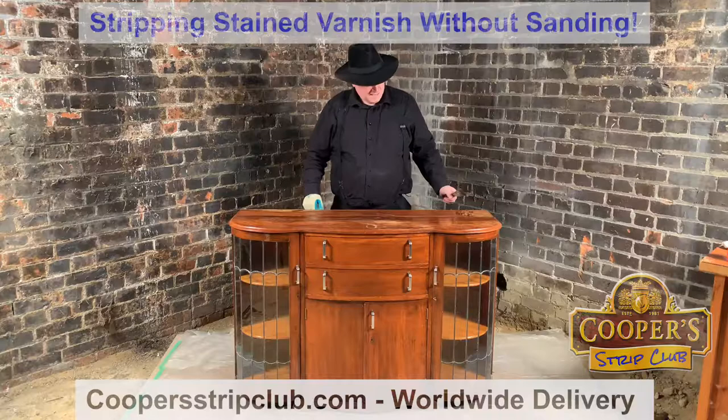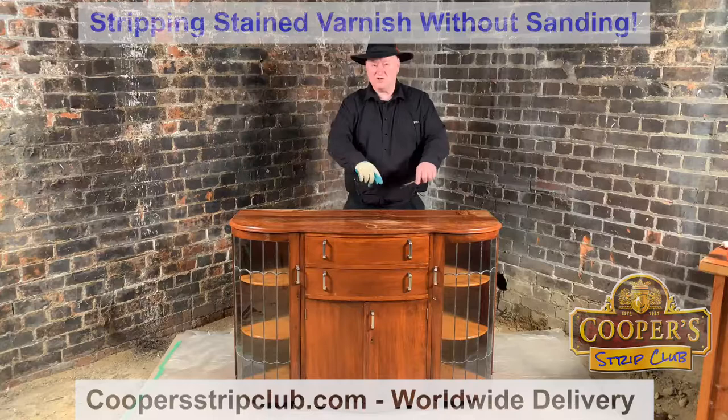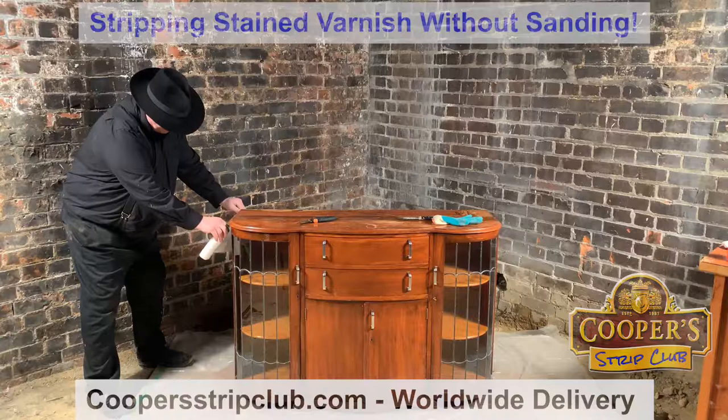Hi everybody, I'm Simon Cooper from the Cooper Strip Club and today I'm going to be stripping this china cabinet. It's got quite a stained timber this time with some sort of varnish. What I want to do is finish stripping this top, and before I do that I want to mask around it so it's not dripping down onto the sides of the cabinet.